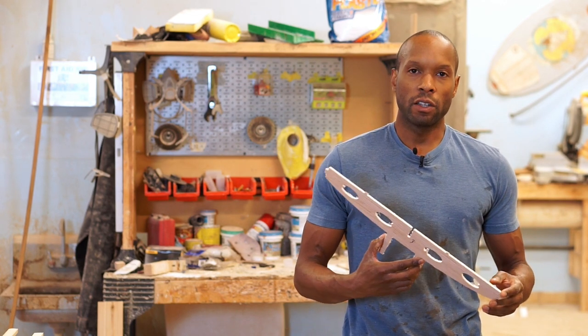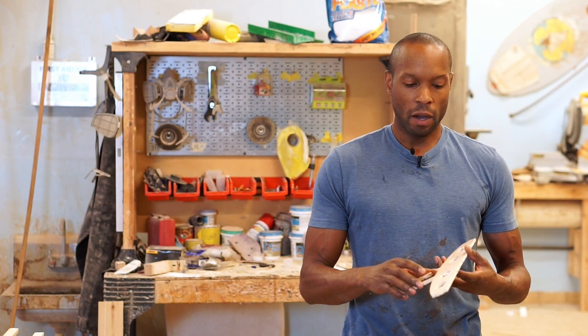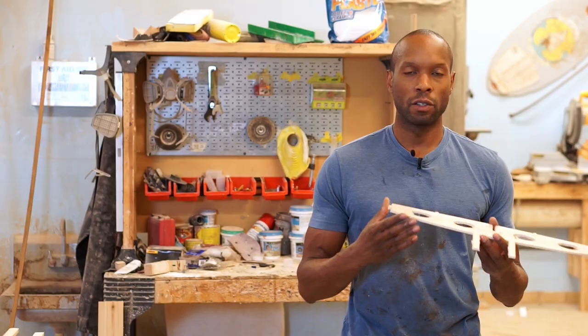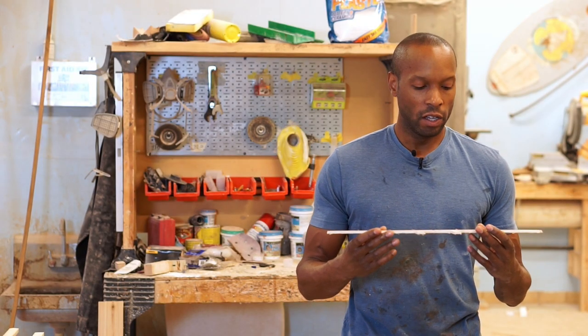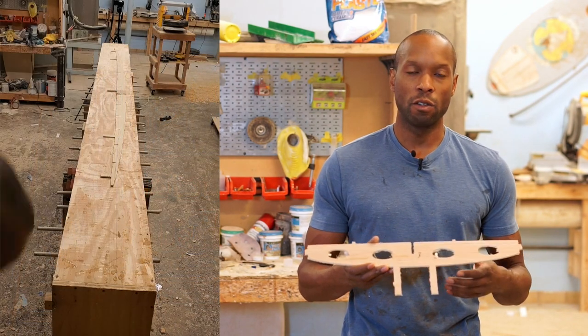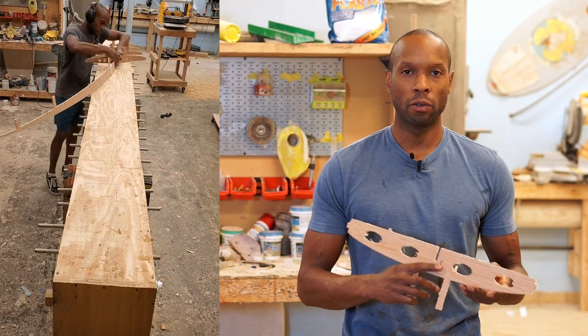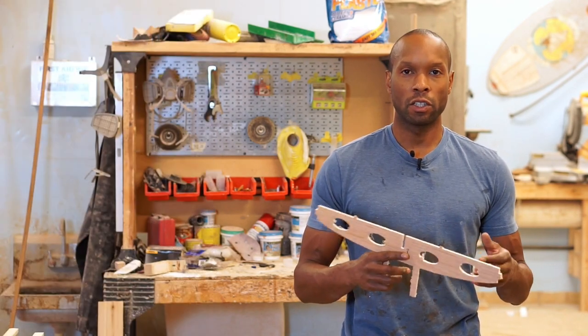When assembling the frame, whether you've ordered pre-cut kits or cut the pieces yourself, you'll notice some tabs that need to be trimmed or sanded off — that's just how the pieces are held together when they come out of the CNC machine. First, trim those off, then do a dry run test fitting all the pieces together to make sure they fit okay. You may need a little trimming with a utility knife, but it should be very minor.